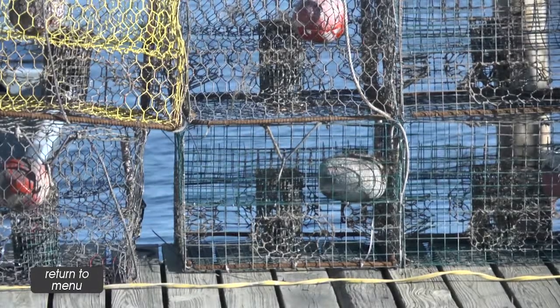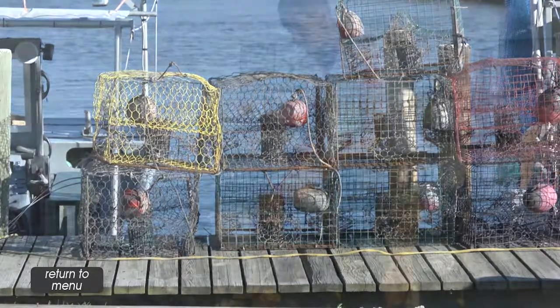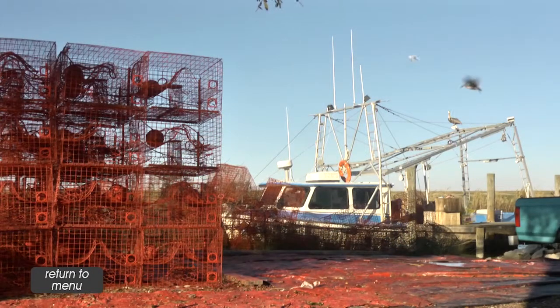As times went on, they started fishing with a trap. Back then it was just a plain old galvanized trap. Nowadays, everything is caught with a wire trap — a crab pot, as some people would call it.